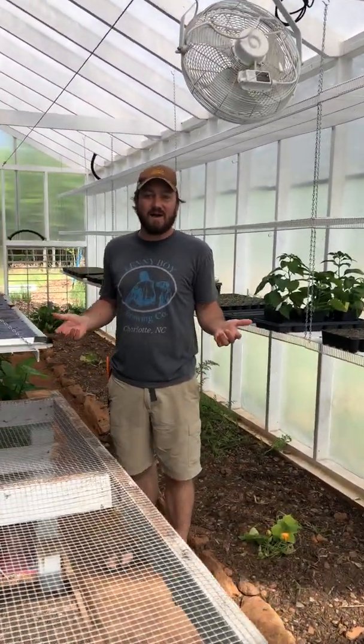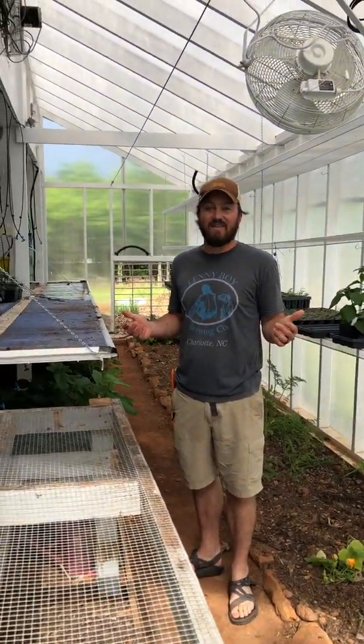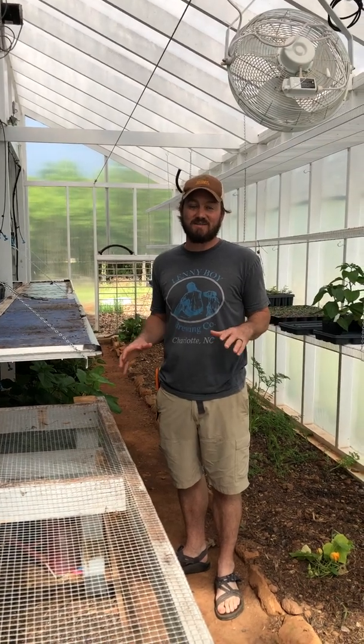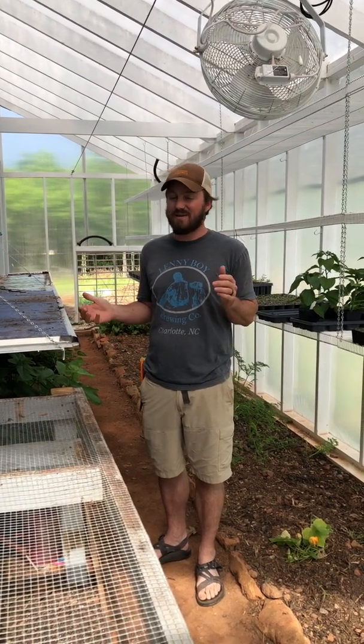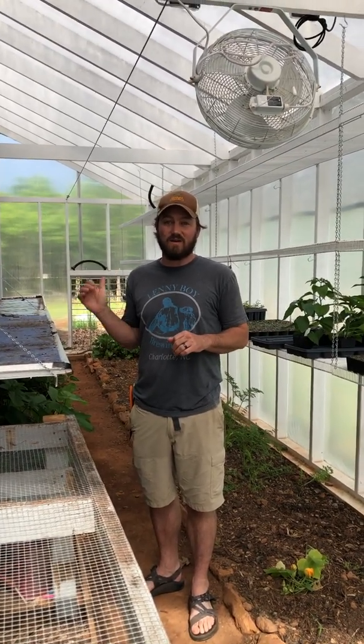This is a passive solar greenhouse, and that means there is no heat source other than the sun. The way we make this work — and it has been tested — we went down to 19 degrees outside this winter, and we only got down to 43 degrees inside the greenhouse.